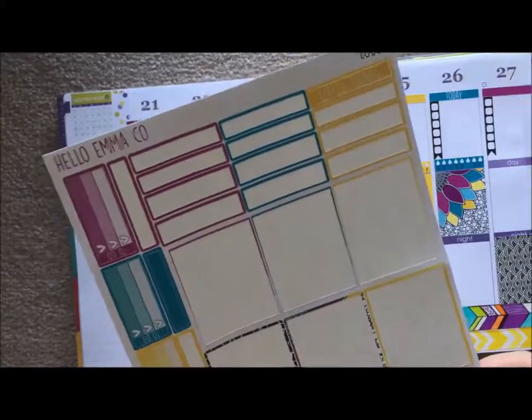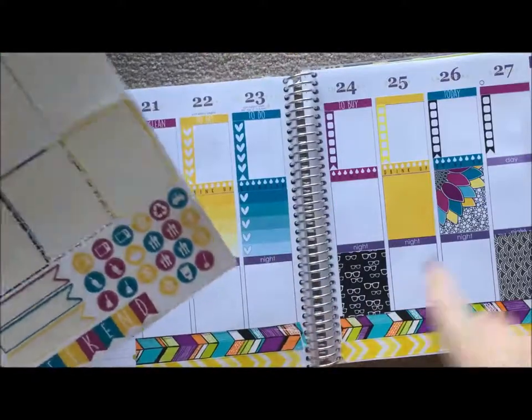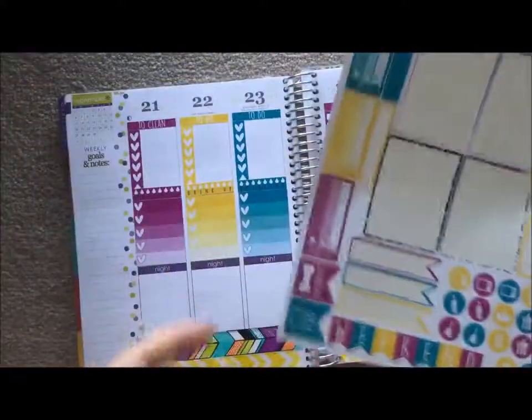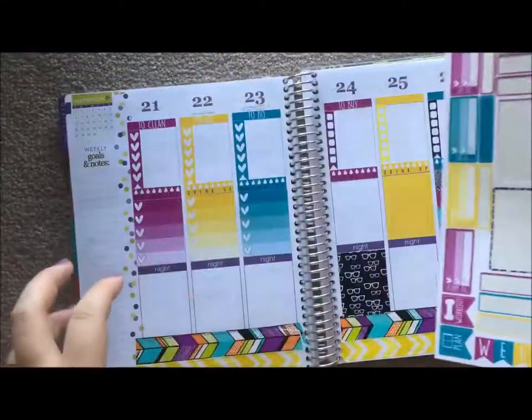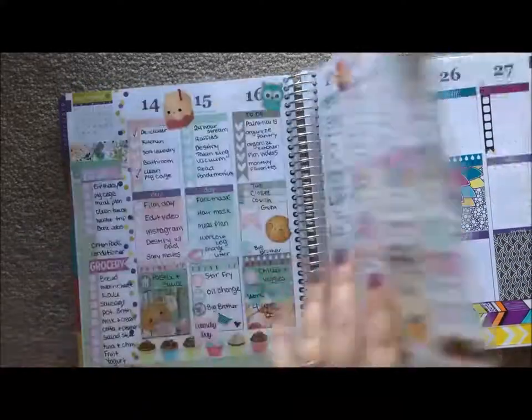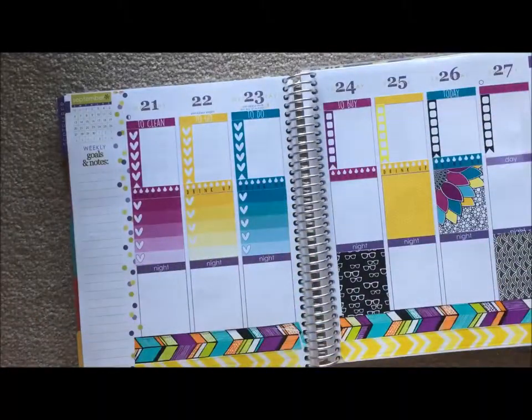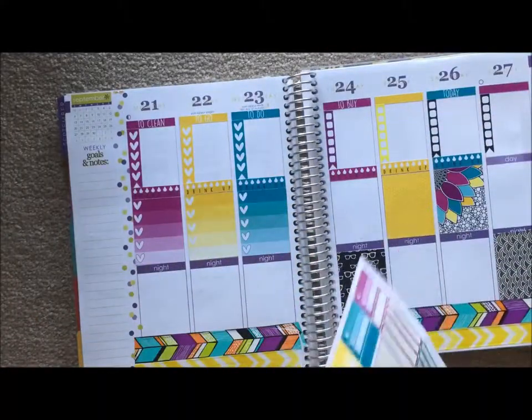I really like the meal plan stickers, especially when there are enough for the whole entire week. That's something I look for - if they have enough for my whole week spread without just a couple things here and there, because as you can see I do like more color than white space. So I'm going to go ahead and lay down some more of these.